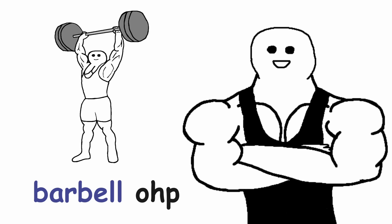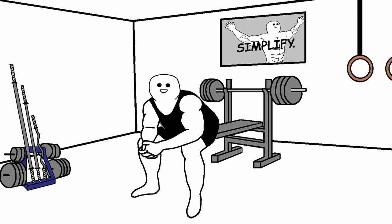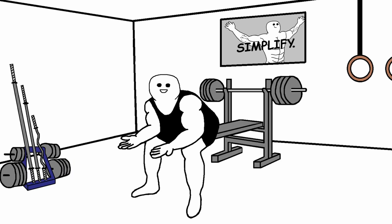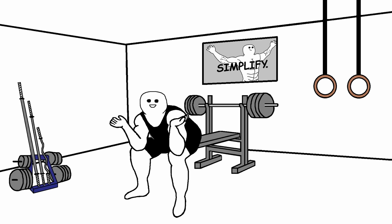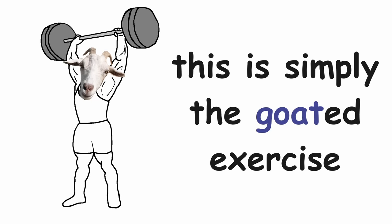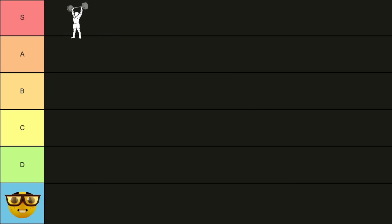First up is the barbell overhead press. If someone told me that I can choose only one exercise to do for my shoulders for the rest of my life, I would for sure pick the barbell overhead press. I don't need to say anything else — this is simply the go-to exercise. So it's an undeniable S tier.